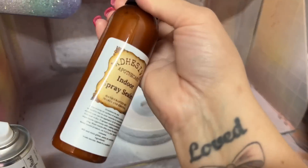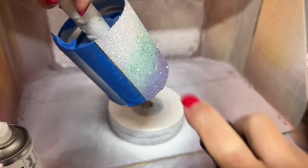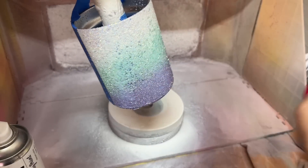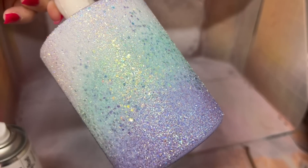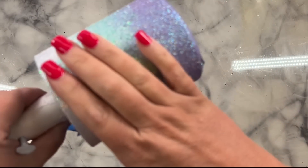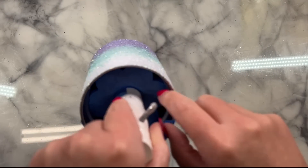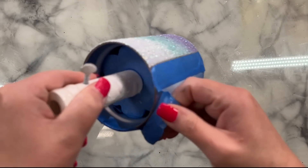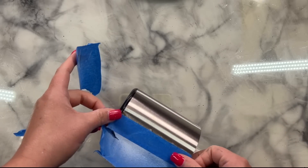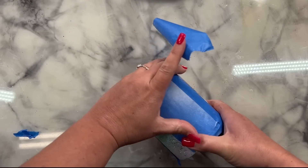I let that dry in front of my space heater for a good 30 minutes and then I was ready to seal it. I'm using the Adhesive Apothecary Indoor Sealer — first time I've used this product and I like it. It does take a good amount of time to dry even in front of my heater. My advice is to do a very light coat — don't do anything too thick. It does look foggy after it dries, but it will restore shine after you put the epoxy over it. But once it dried, that glitter was not going anywhere — it was completely stuck.